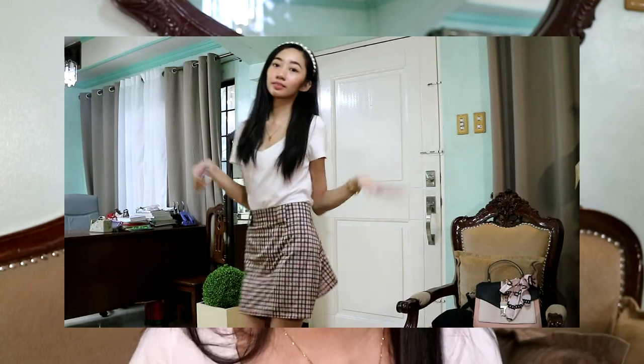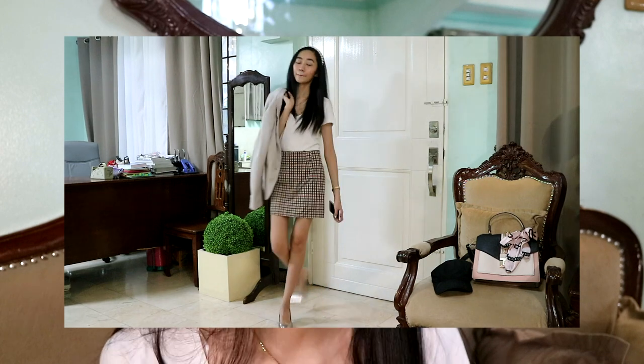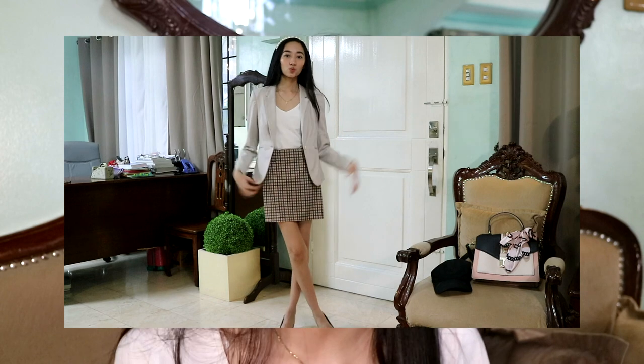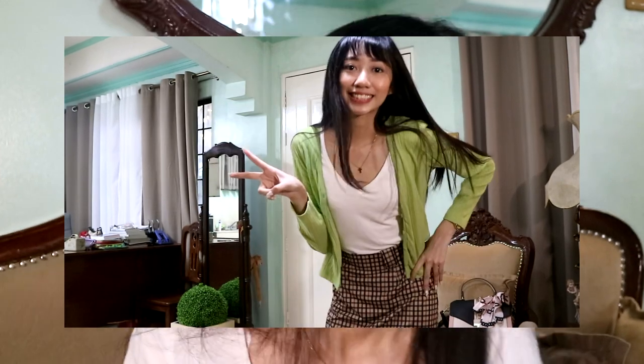So for the next outfit, I'll be using a checkered skirt that I found in my wardrobe — it's so cute, it has that Clueless vibe. But the material is a bit thin, so if you want to put something on top, you can use a blazer or a colored cardigan. Cardigans are very trendy right now, and I just found this one in my wardrobe too.